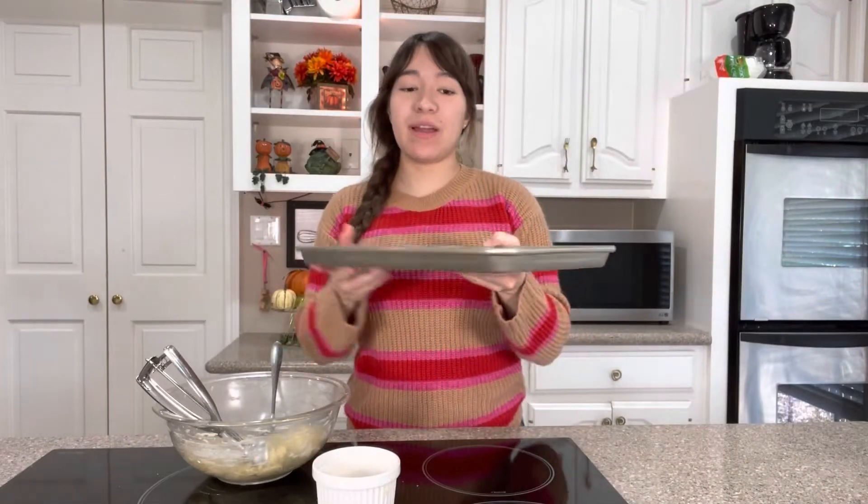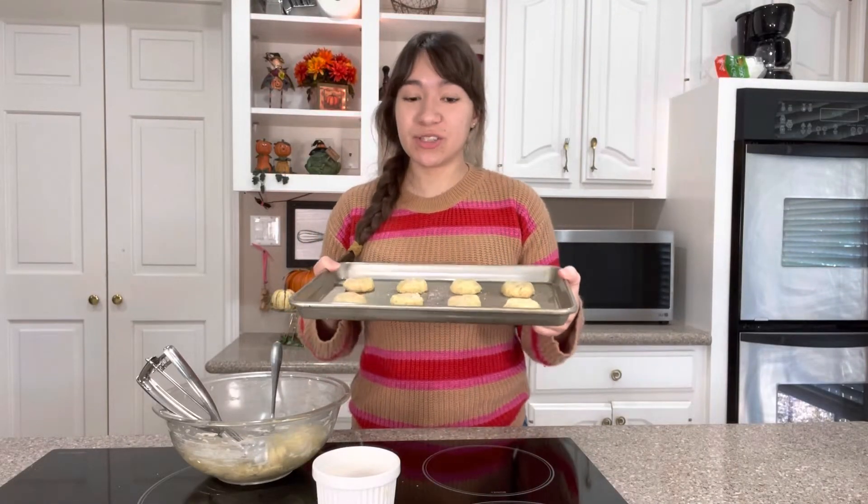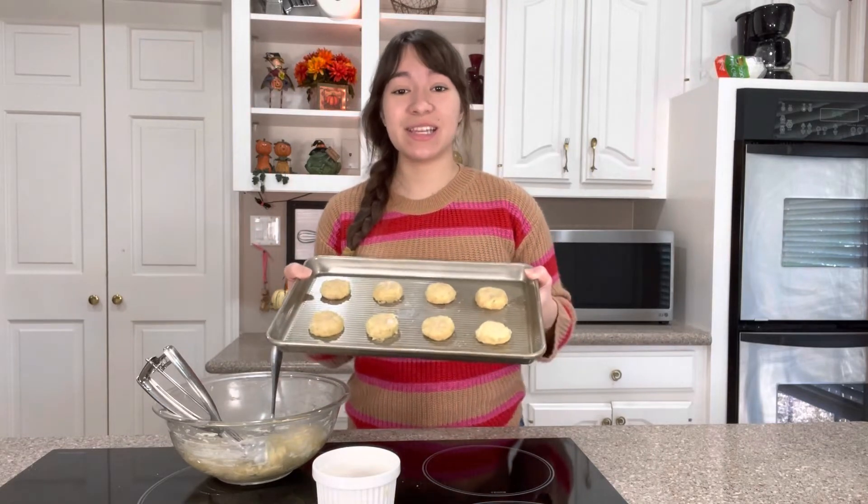Now I'm ready to bake these. My oven is preheated to 350 degrees Fahrenheit and I'm going to bake these for about eight minutes or until they're nicely golden.